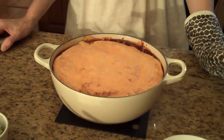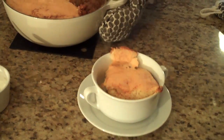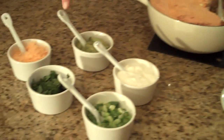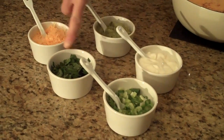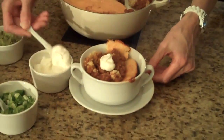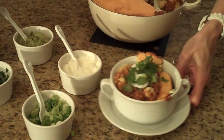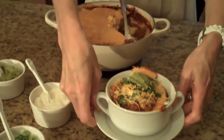Our chili with the cornbread topping is out of the oven and this is what it looks like when it's done. I want to serve some into the bowl so you can see what it looks like — get some of the good chili on top. Now I have a bunch of different toppings you can put on your chili: scallions, cilantro, more cheddar cheese, guacamole, and sour cream. I'll put on the ones I prefer, but feel free to do whatever you like. So this is our chili with the cornbread topping — I hope you enjoy it!